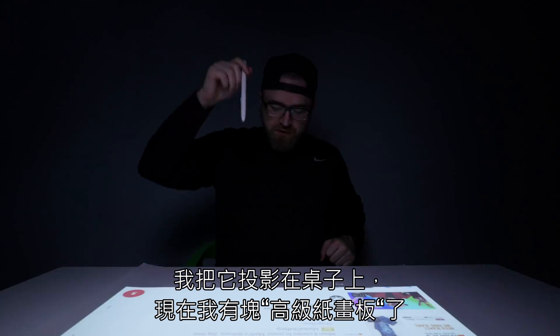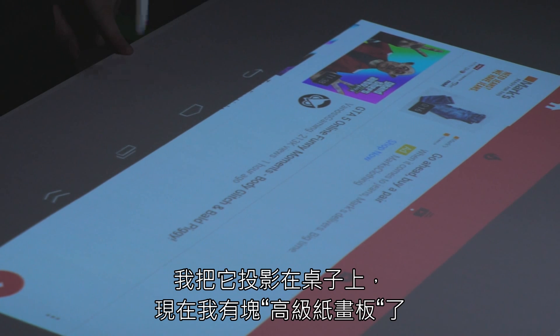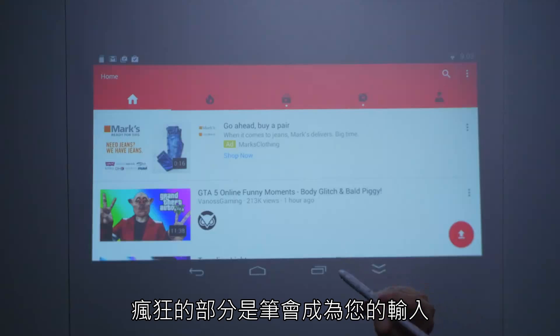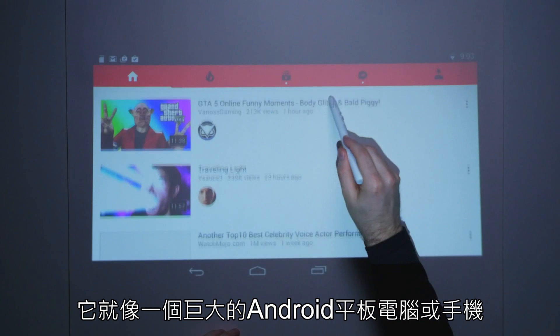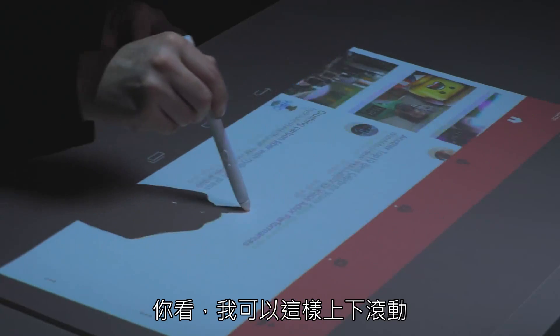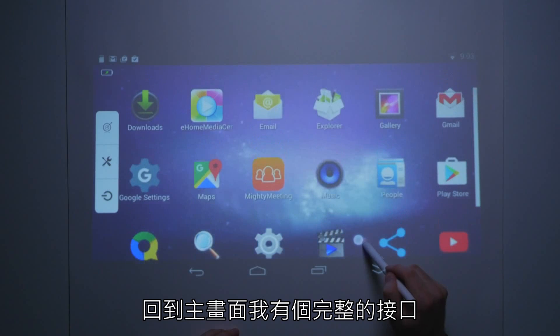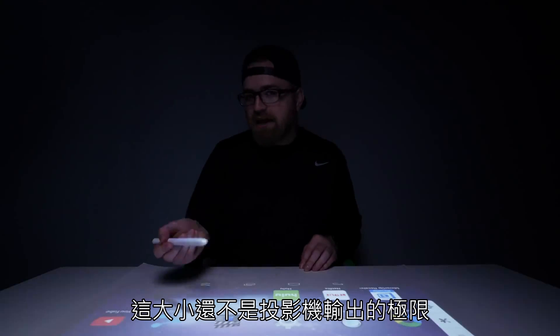So I've got it rigged up there. I'm sort of shooting it down onto the table here. I do have a piece of Bristol board here as well, just to cut down on the glare a little bit. The crazy part is this pen becomes your input — it's really like having a giant Android tablet or phone. I can scroll through like that, back out of here, and I've got a complete interface. This isn't as big as it could possibly get either.